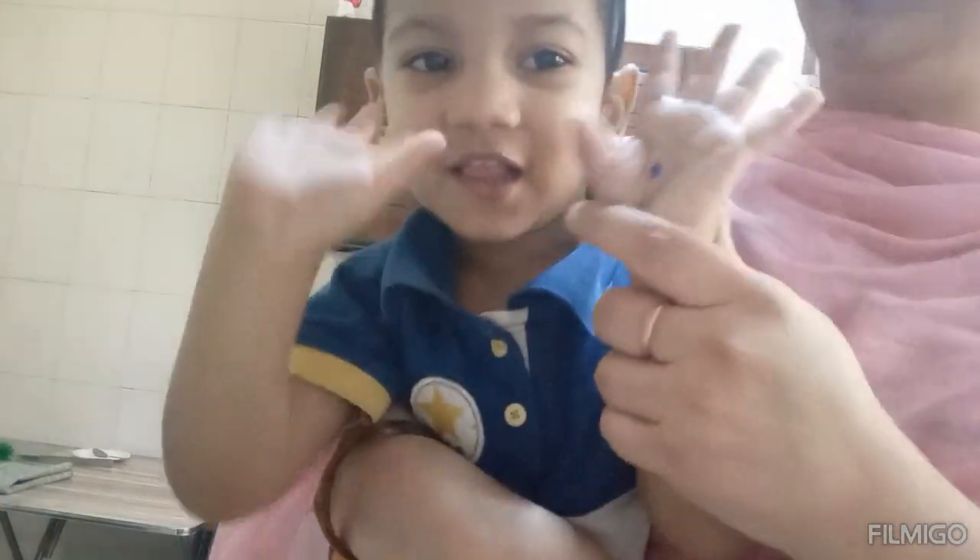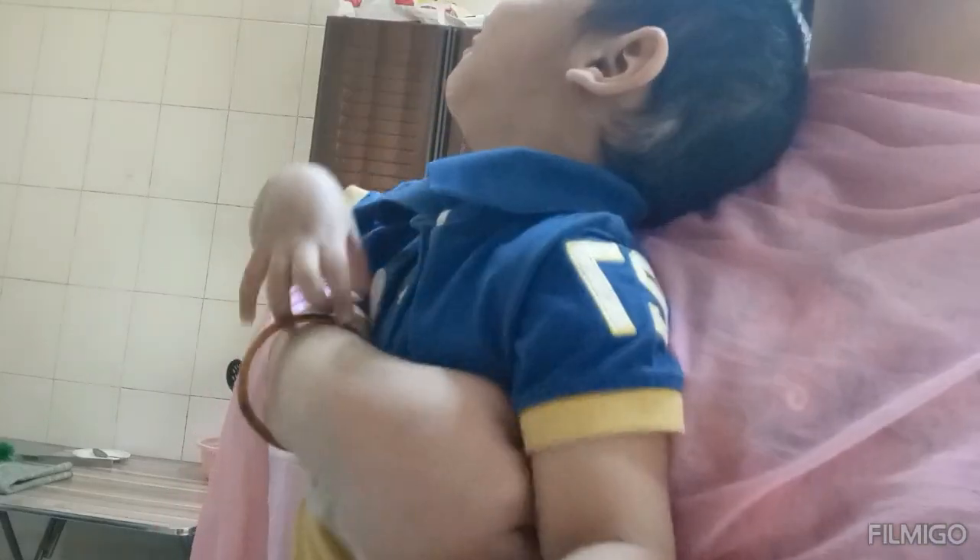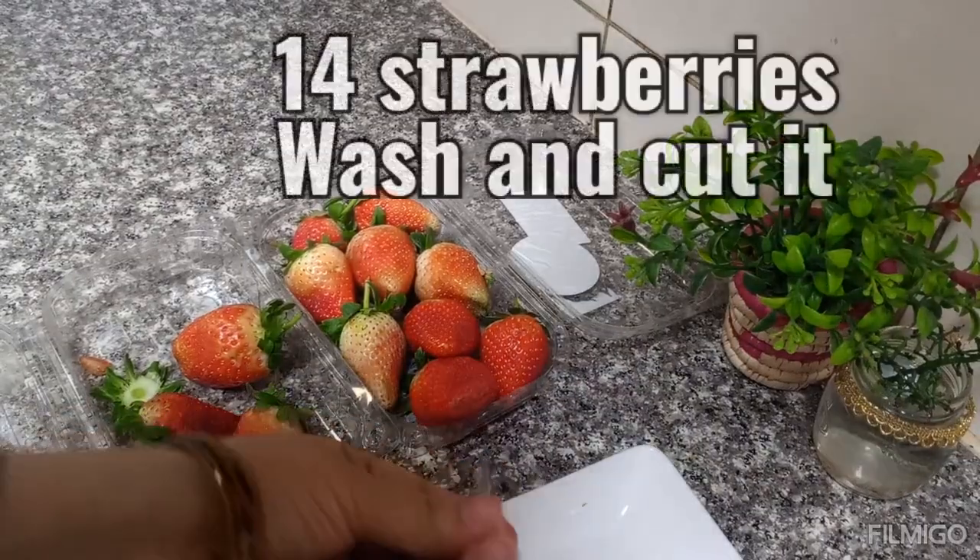Hello friends. Welcome to the Cooking with Amat's Mama channel. Today we are making strawberry ice cream with only two ingredients. Let's start.